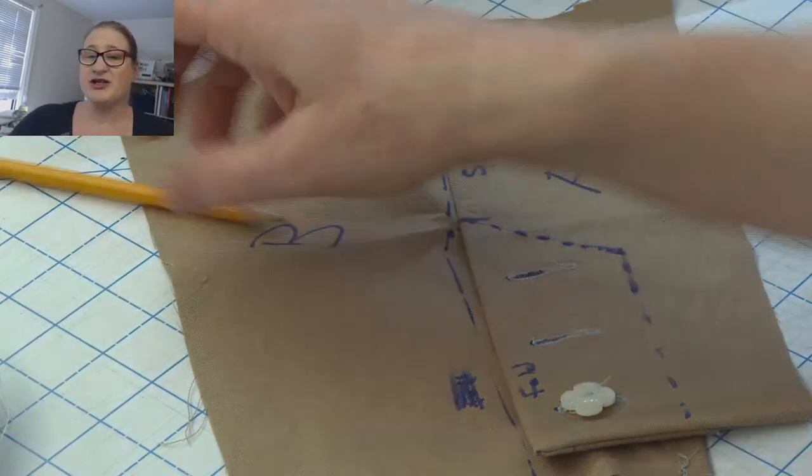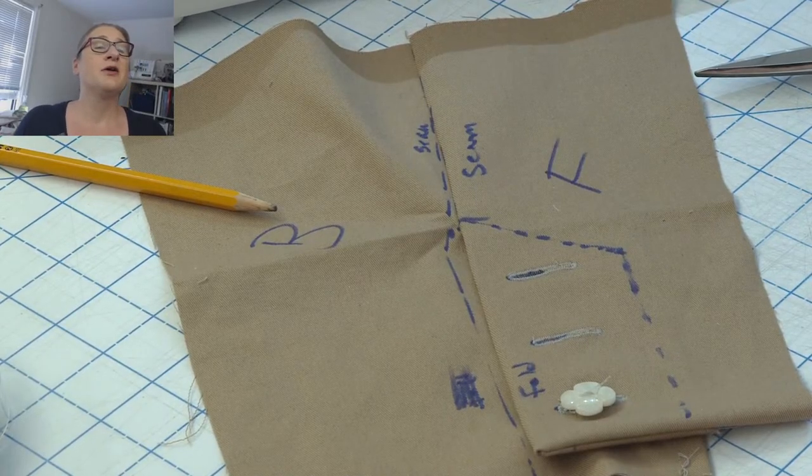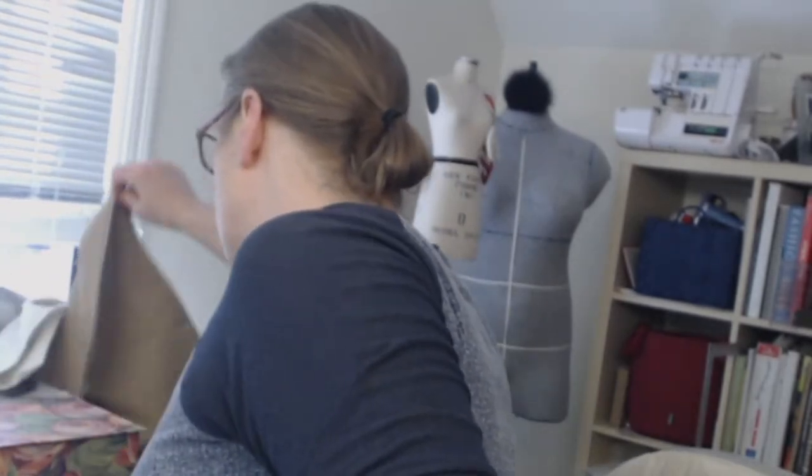I hope if anybody has questions about doing a button vent they will ask me. We're going to have one more week of the sew-along. Next Friday we're doing the waistband and the button at the top of the waistband. The one other thing I want to show you today is how to sew a dart, so if anybody's new to sewing darts, let me show you the way I sew a dart.